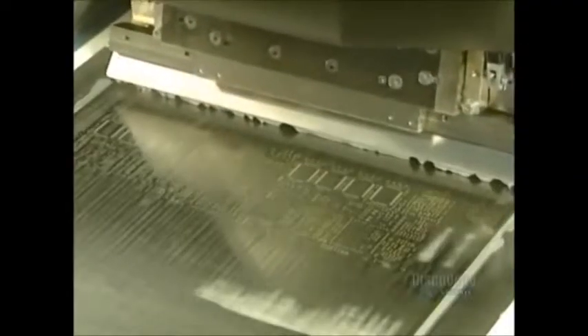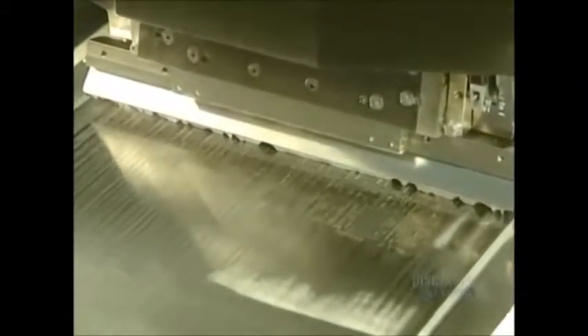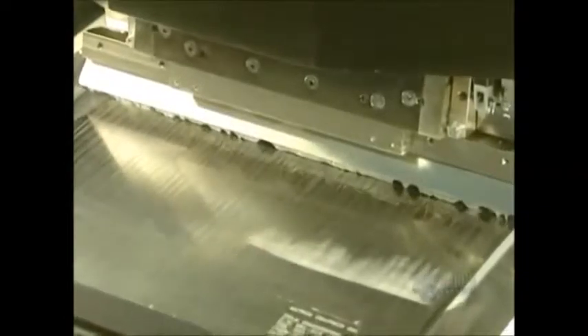The machine spreads the soldering paste which contains, among other elements, a tin-lead alloy. The printing blades go into action and spread the soldering paste on the stencil. This paste runs through the stencil holes and covers the metallic surfaces of the printed circuit board, which will establish the electric current.